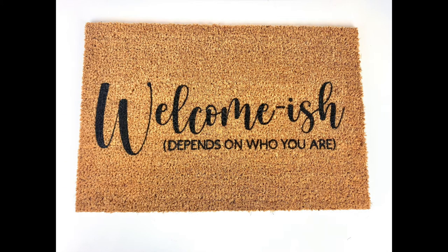Hey everyone! Have you tried making one of these fun doormats yet? If not, I'm not going to sugarcoat it — they are actually kind of hard to do, but today I'm going to give you these five top tips on how to make it easier.